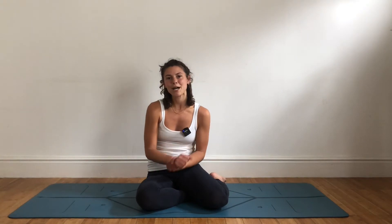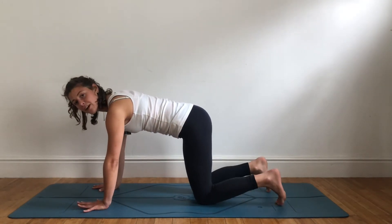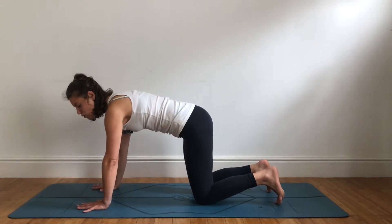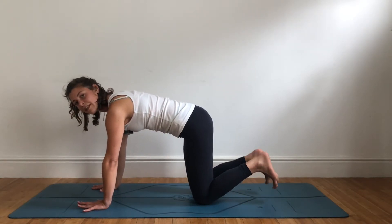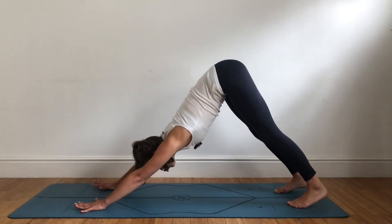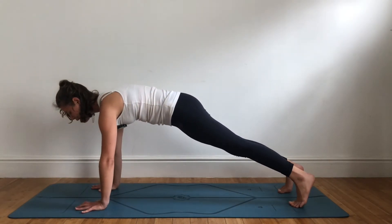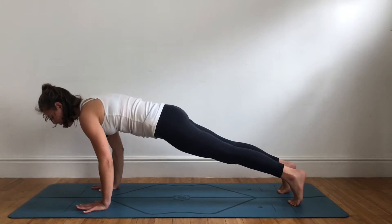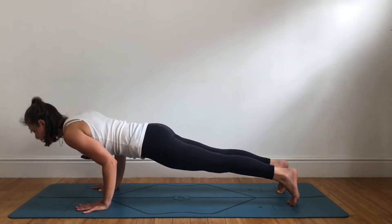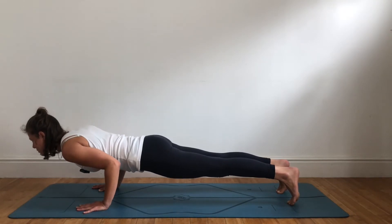Now let's look at chaturanga. Chaturanga is a four-limbed posture — that's really important. It means feet are hip-width apart and hands are shoulder-width apart; we're not bringing the feet together. We want to build a strong foundation. Coming from downward facing dog or plank, lower the body halfway, bending the elbows, scooping the lower belly under — not sticking the hips up — squeeze the core, gaze forward.